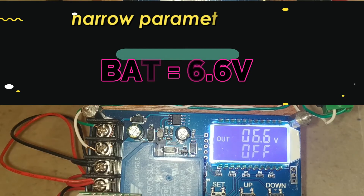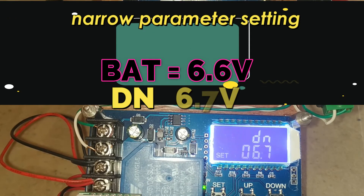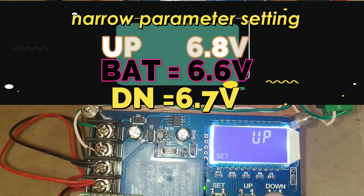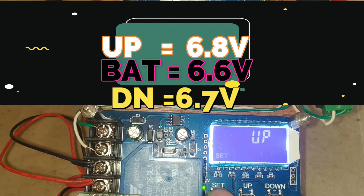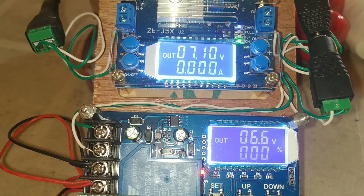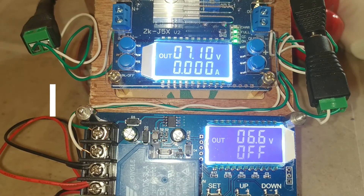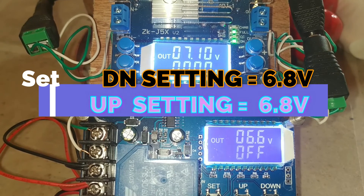Supposing you have a battery of 6.6 volts, you set the lower limit (DN) to 6.7 and the upper limit (UP) to 6.8. The output will be flashing indicators. If you make the DN setting equal to the UP or maximum limit, what will happen?